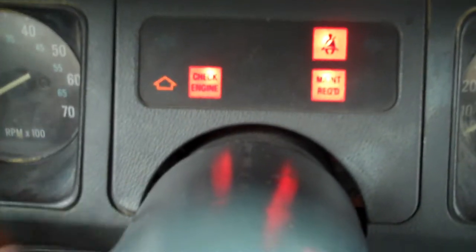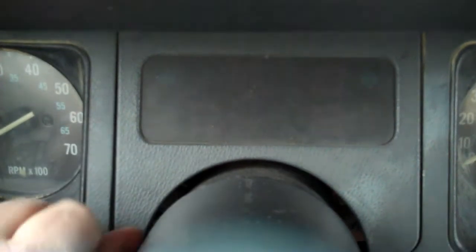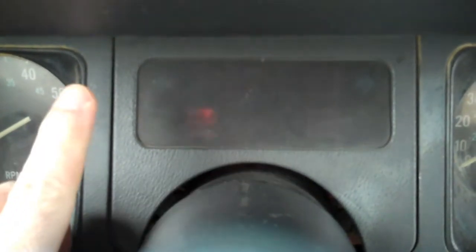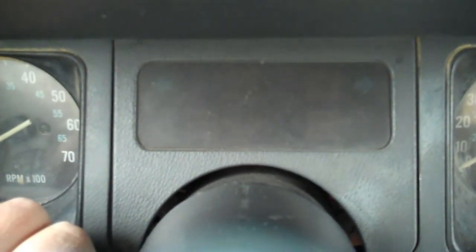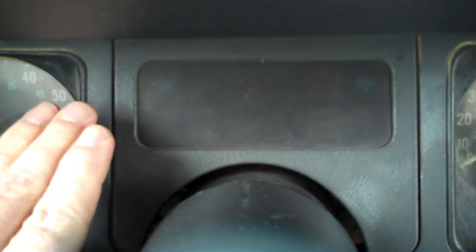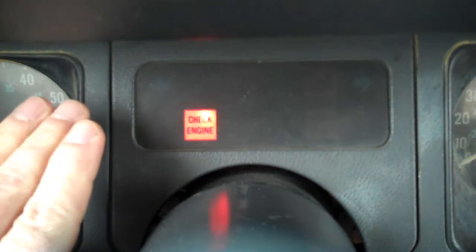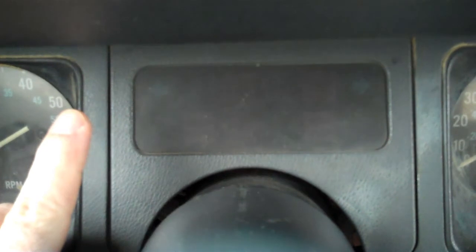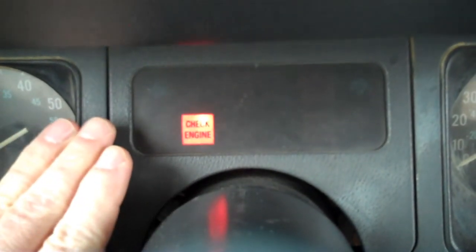That goes up and now it's going to tell on itself. 1, short pause, 1, 2 — there's a 12. Long pause: 1, 2, 3, short pause, 1, 2, 3 — that's the 33. Long pause: 1, short pause, 1, 2, 3 — that's the 13.